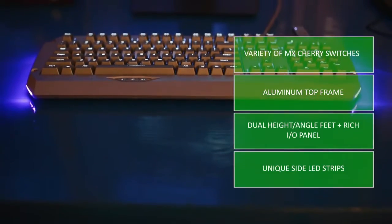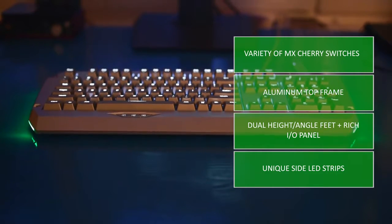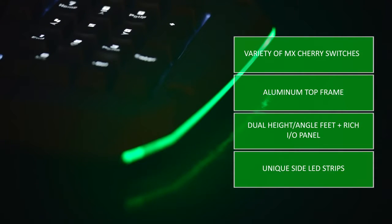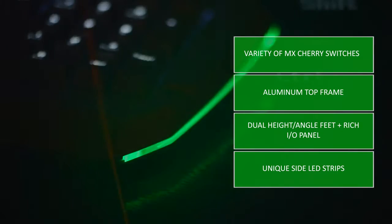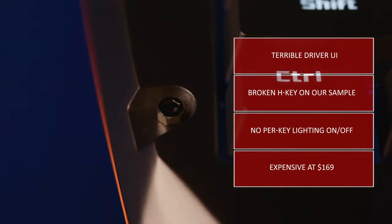In conclusion, there are a few things Tesoro did right: the variety of mechanical switches available is a huge bonus, the aluminum top cover strengthens the sturdy build, the dual rubberized feet allow a proper angle, the rich IO hub is appreciated, and the keyboard lighting is bright — plus the side LED strips offer extra glare if you're into that sort of thing.